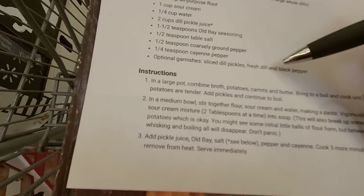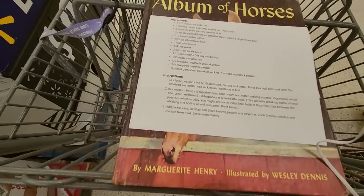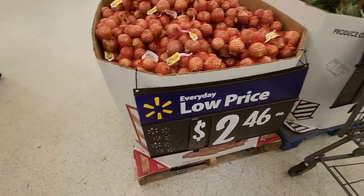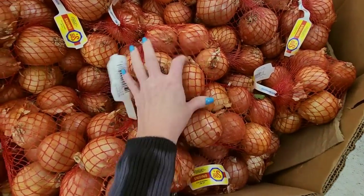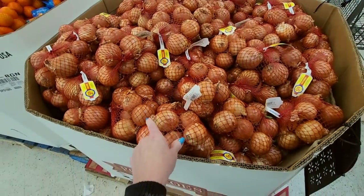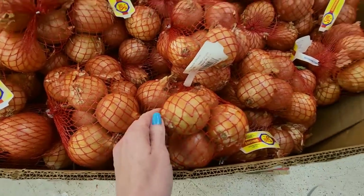It says you can garnish it with some stuff, but I don't know that I'm going to worry about that. So I headed over to the produce section and I spotted these at first — potatoes, I need potatoes — but these are the weirdest looking potatoes I've ever seen in my life. I don't think we should use these. I think they've gone bad.